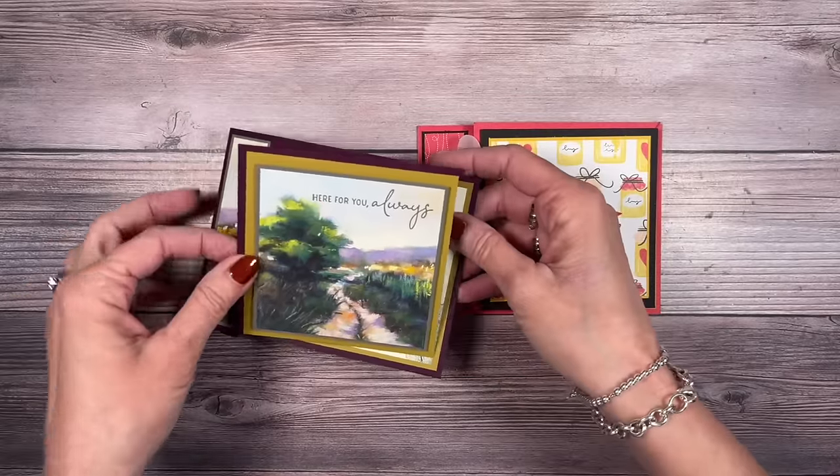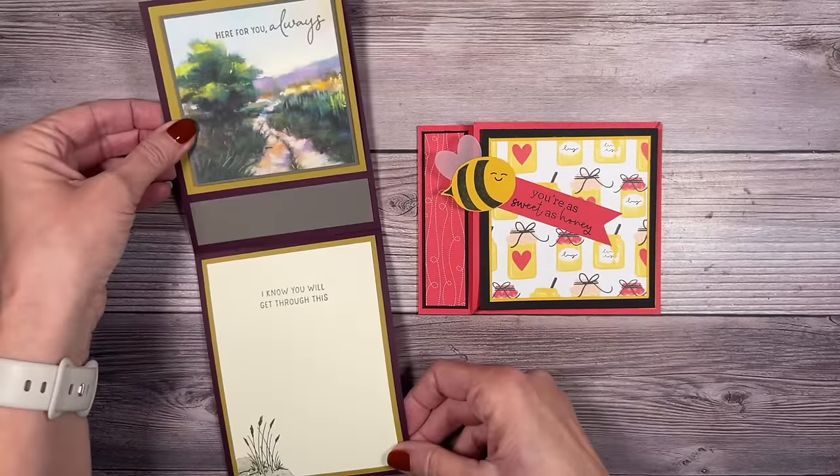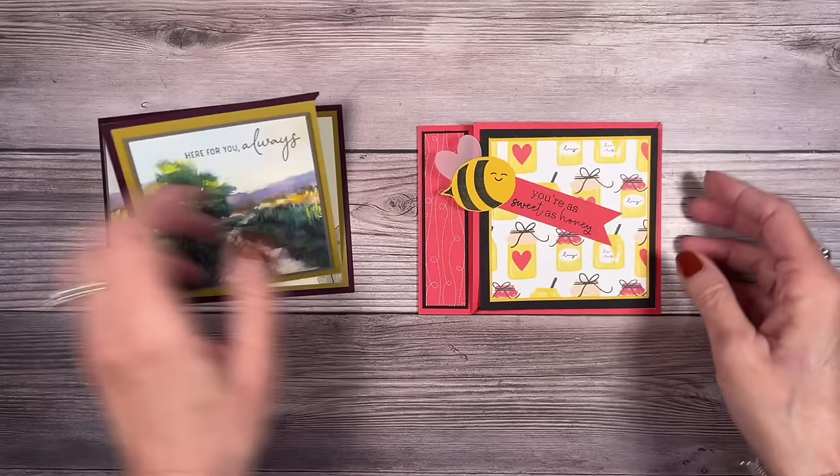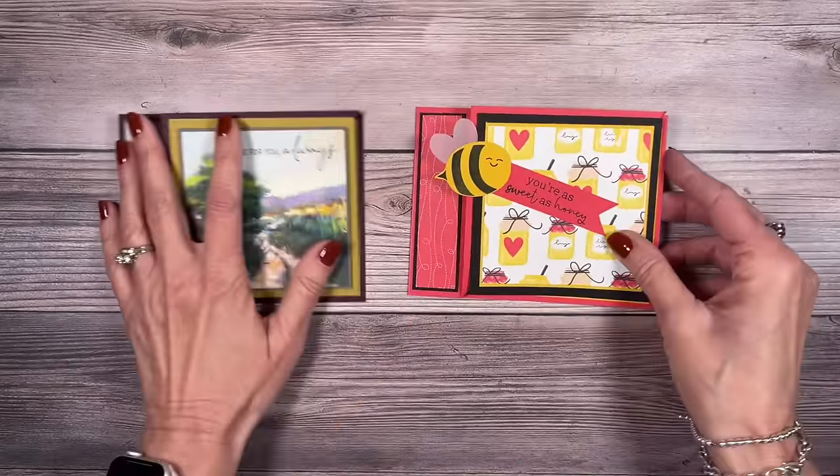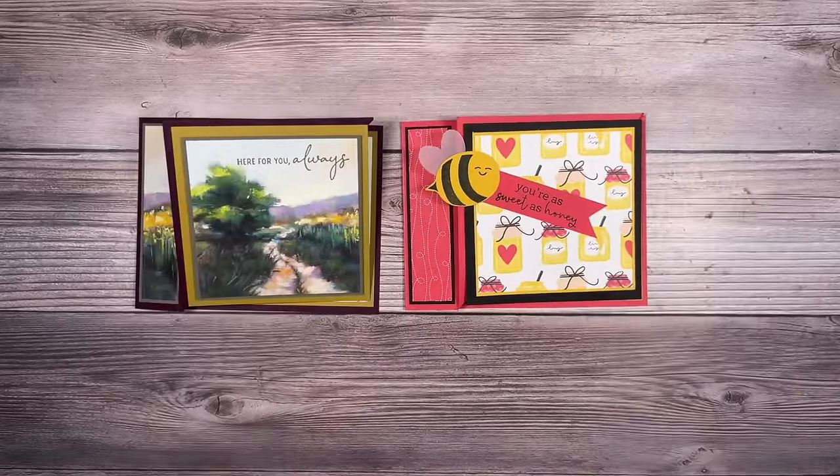Are you looking for a creative wow card? Look no further than today's simple twist card. You're going to love creating these cards and they are so easy. Let me show you how.